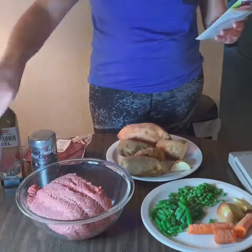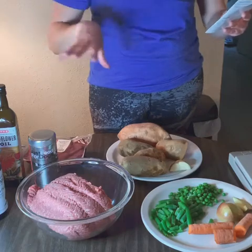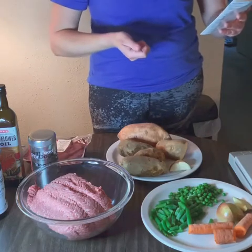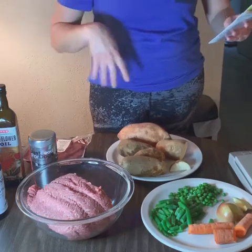All of this needs to be finely chopped, and I use my food processor for that. I'm going to go ahead and do that, and then I'll show you the cooking process.